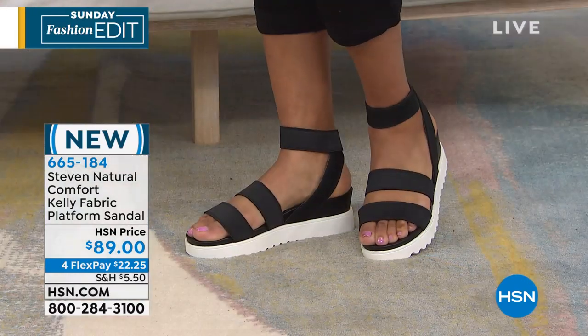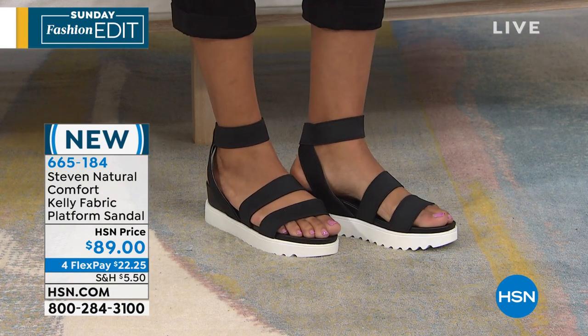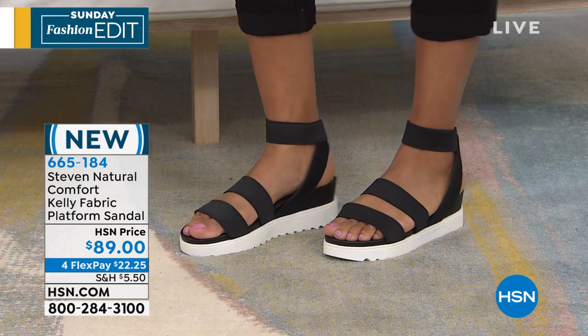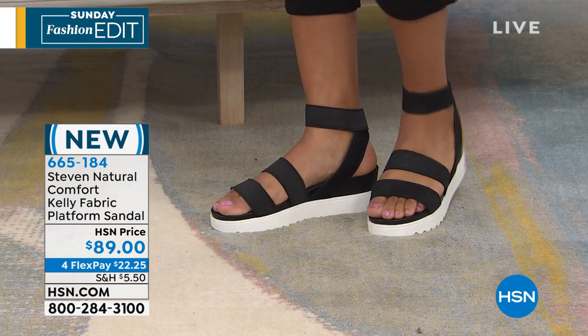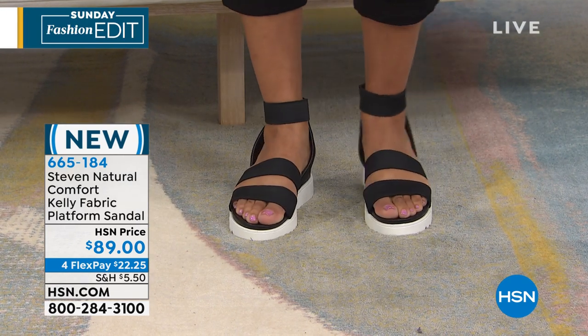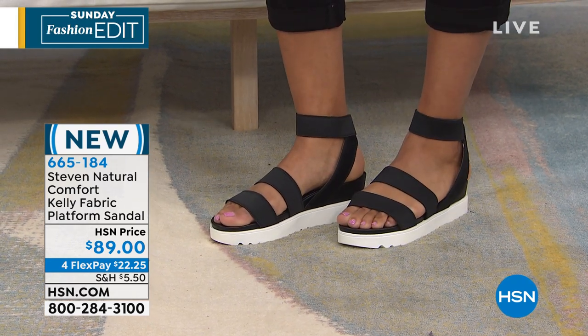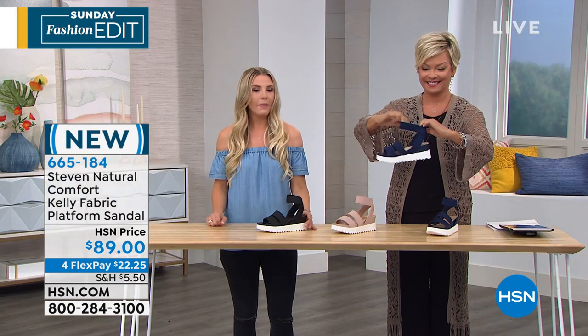Sports sandals are a huge trend this season. You're seeing them on the runway, you're seeing all these Hollywood off-duty looks — this is what they're running around in. It's such a sophisticated, fresh-looking sandal. So comfortable. You get that height, you get that wedge, but because of the platform you feel sturdy. You don't feel too pitchy, so you get that height on a substantial bottom.